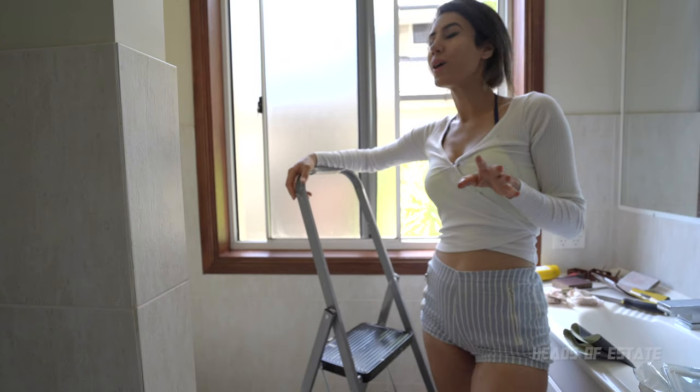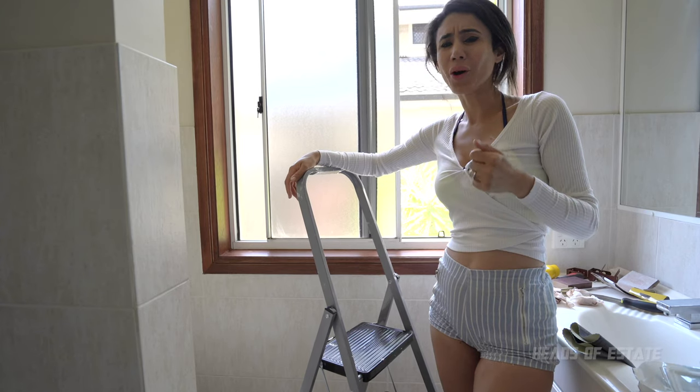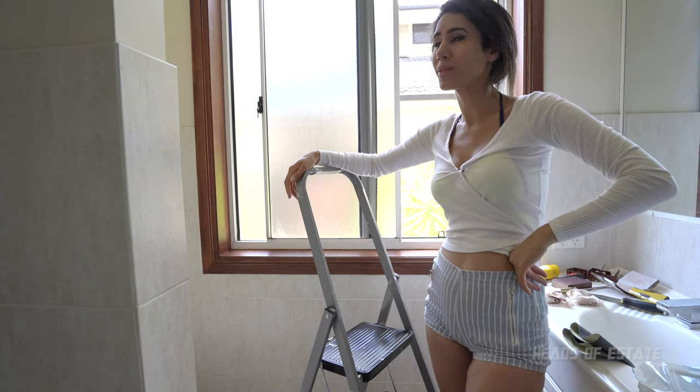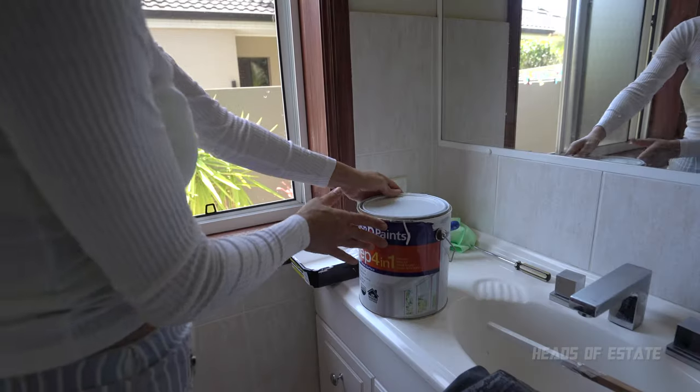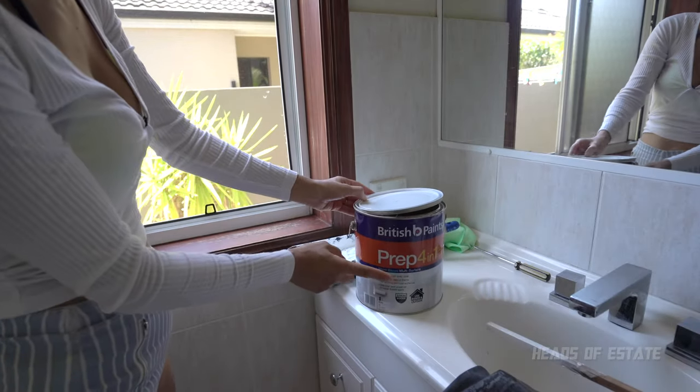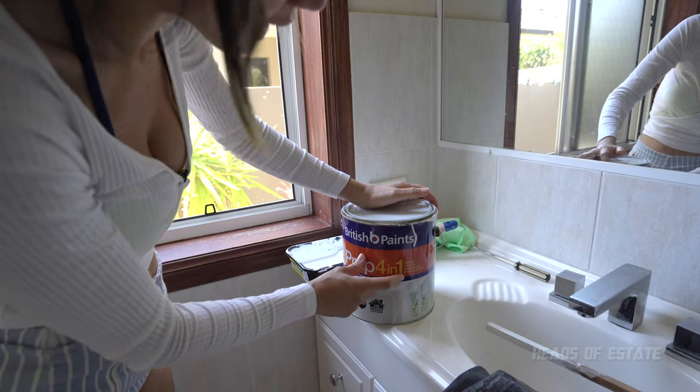Now that I've filled in my holes, I'm going to wait for them to dry, give them a light sand over the top, do my primer, and hopefully we're going to get somewhere with this one. I've got a good feeling about this. So over here I've got my Prep 4-in-1, which claims to be a primer, sealer, undercoat, and stain blocker.